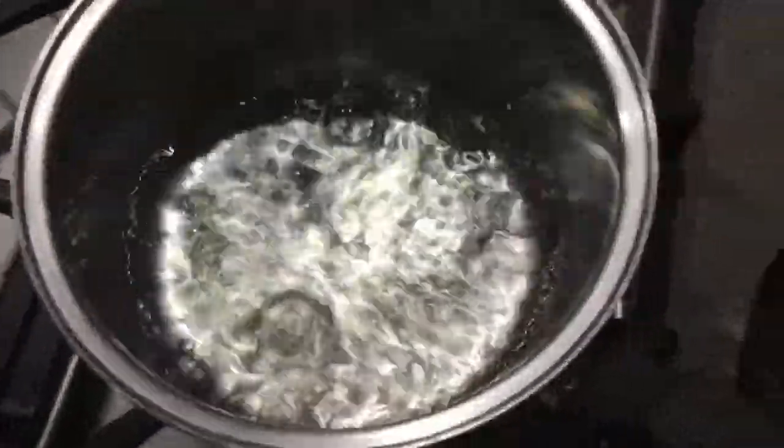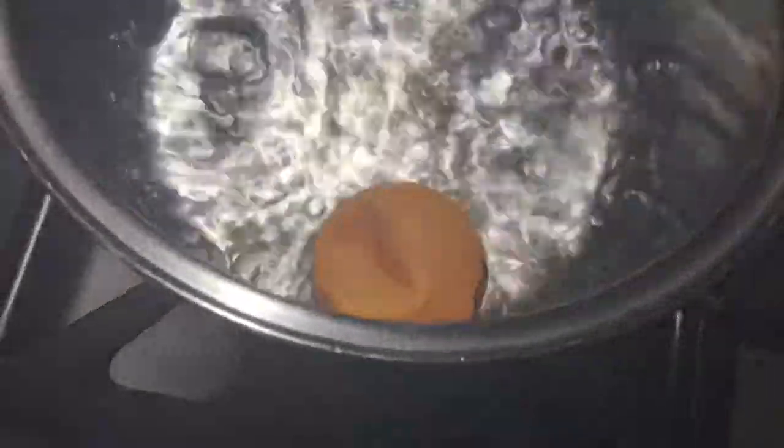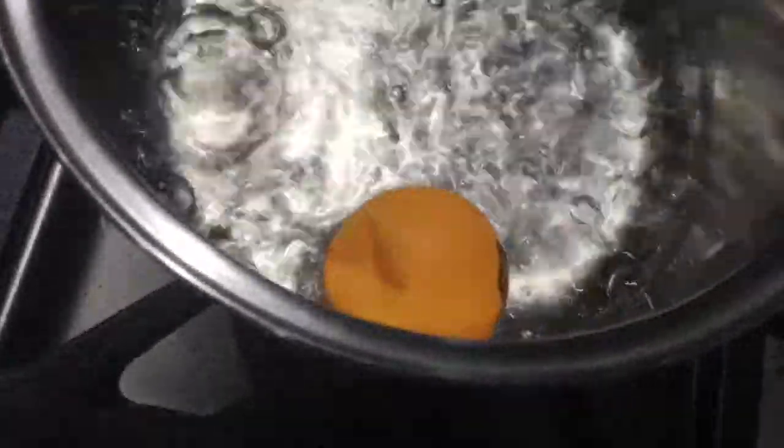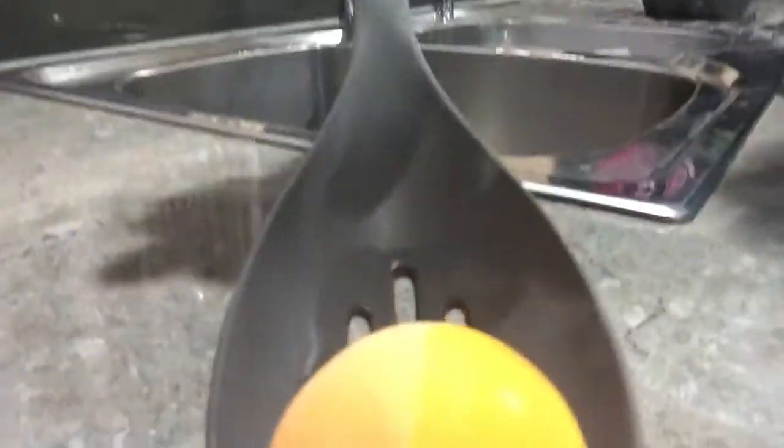Once you get it boiling, you're going to want to get your bashed-up ping pong ball and drop it in there, and it should pop back up. I just took it out and it's drying pretty much straight away — it's pretty cool, like a chicken egg. It's that hot! Anyway, the ping pong ball is good for bouncing again.